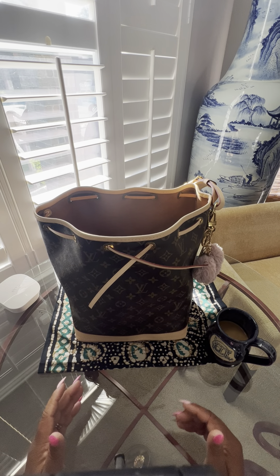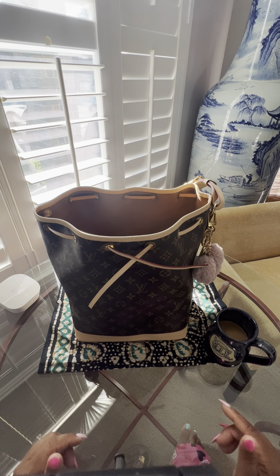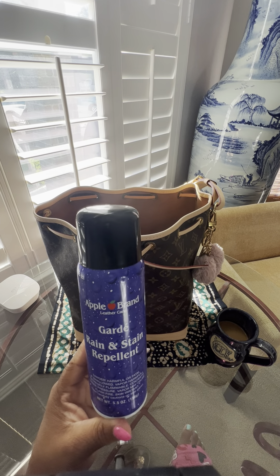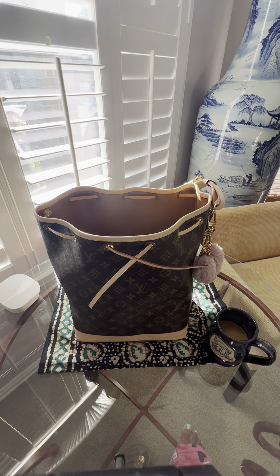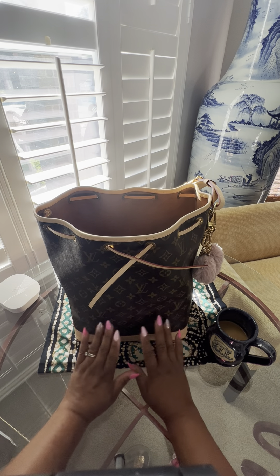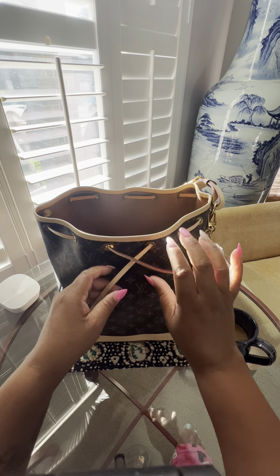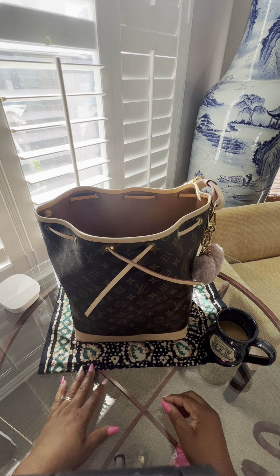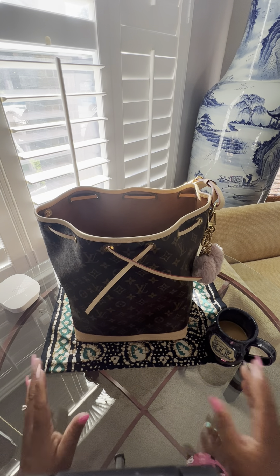I said I was going to spray her with Apple Guard, so I've done that and I just want to show you the ending result. I did spray it with Apple Guard, which is the rain and stain repellent. I gave her two even coats on all the leather parts including my drawstring pull tag, and I let it dry. It's been a couple of days and she's pretty much ready for use.